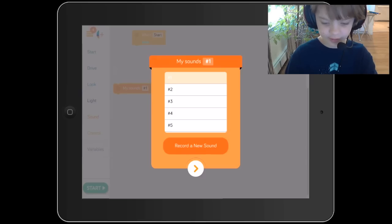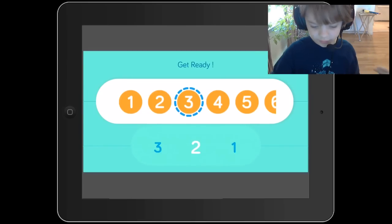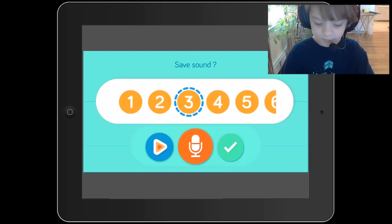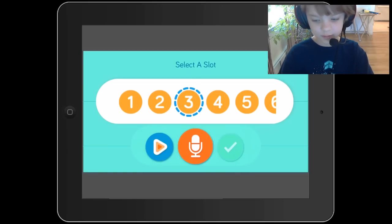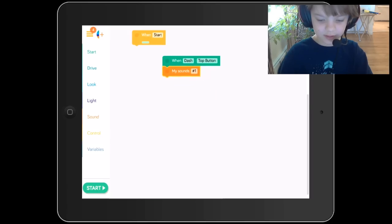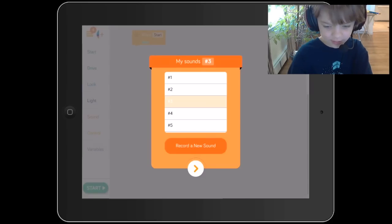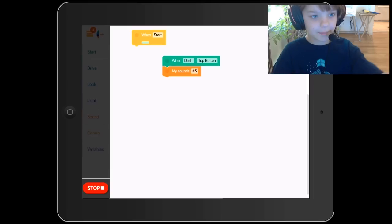So let's record a new sound. Hi there! So there is his 'hi there.' Now we're going to put this here — so now it says, when Dash's top button is pressed, he plays sound number three: 'Hi there.' And it does that.